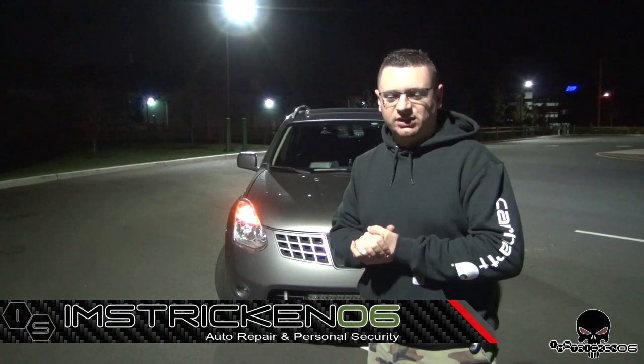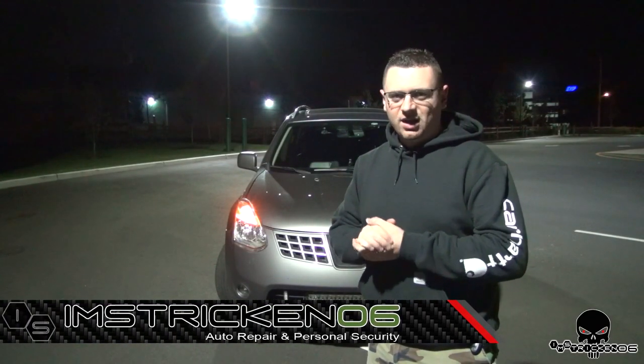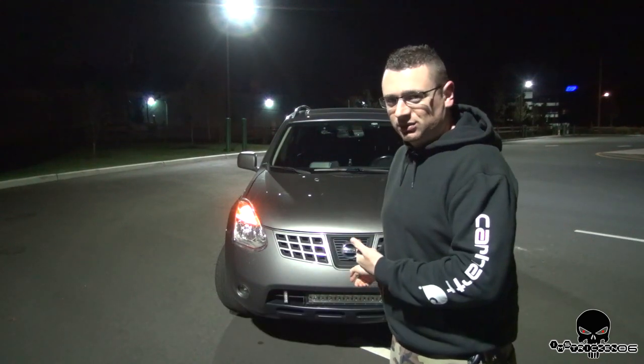Hey guys, what's up? I'm Stricken06 of ImStricken06.com, and today I've got another awesome LED light review.